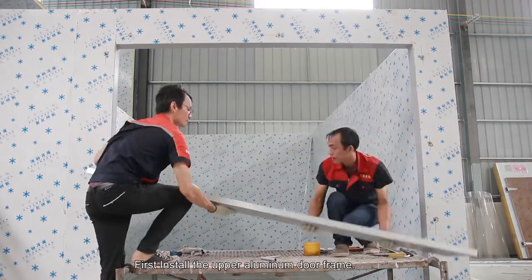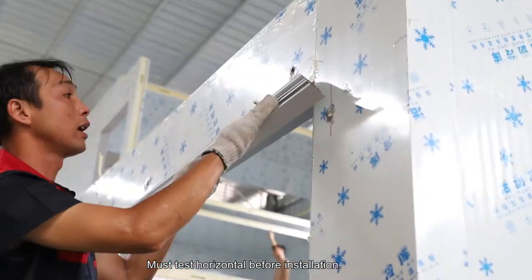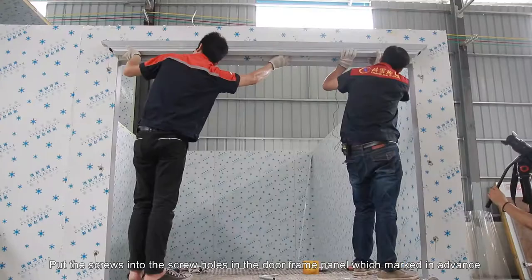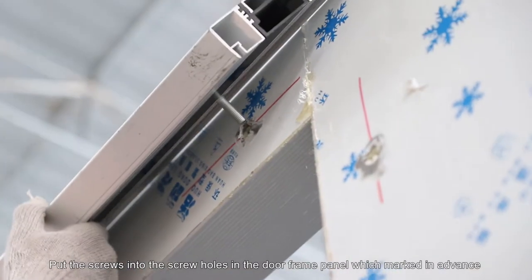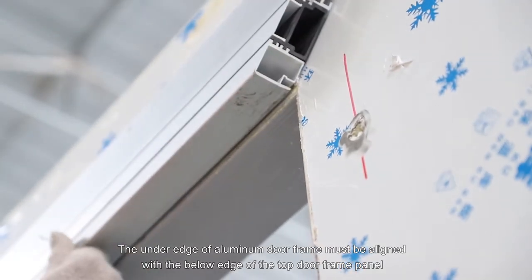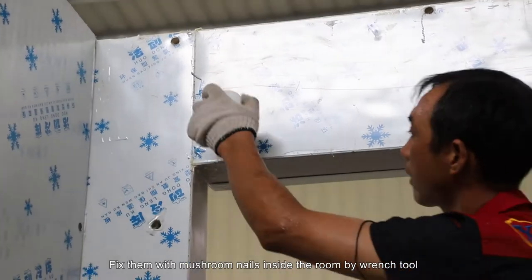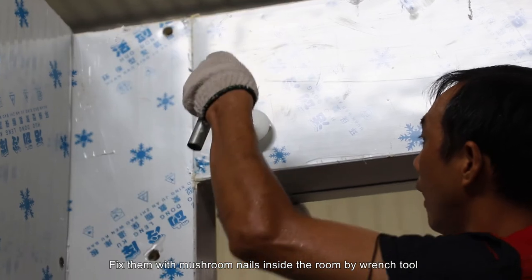First, install the upper aluminum door frame. You must test horizontal before installation. Put the screws into the screw holes in the door frame panel. The under edge of the aluminum door frame must be aligned with the below edge of the top door frame panel. Fix them with mushroom nails inside the room using a wrench tool.